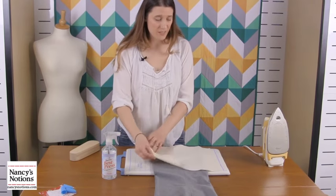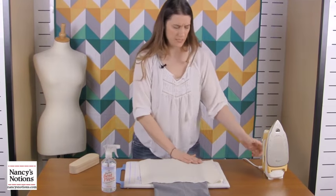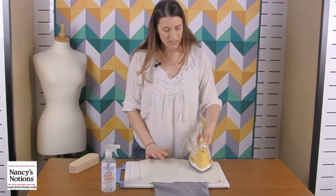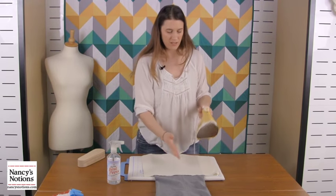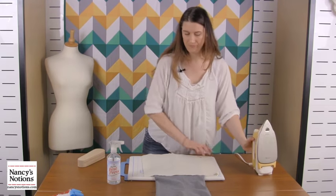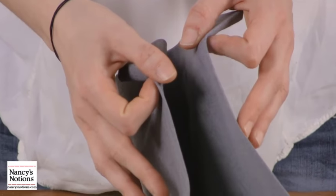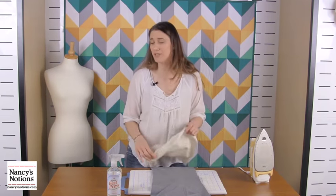Now we're going to do the same thing on the other side with just the iron, so you can see the difference. I'm hoping it'll show up on film — it definitely shows up in person. I'm hitting this with heat and steam again. You're going to have to press a little bit with the iron, but be careful because you really don't want to leave an imprint of the iron's silhouette in your pant leg. And that's not a bad crease — but if you look, you can see how crisp and clear this one is compared to this one.